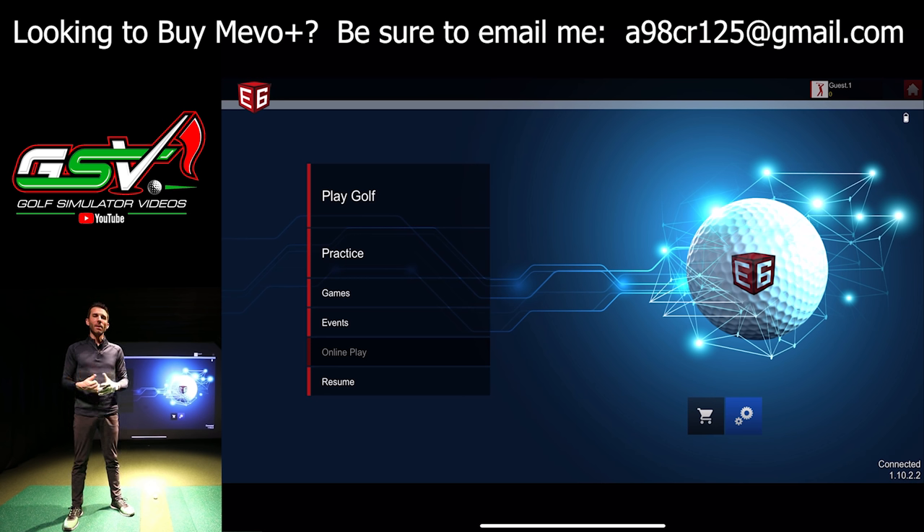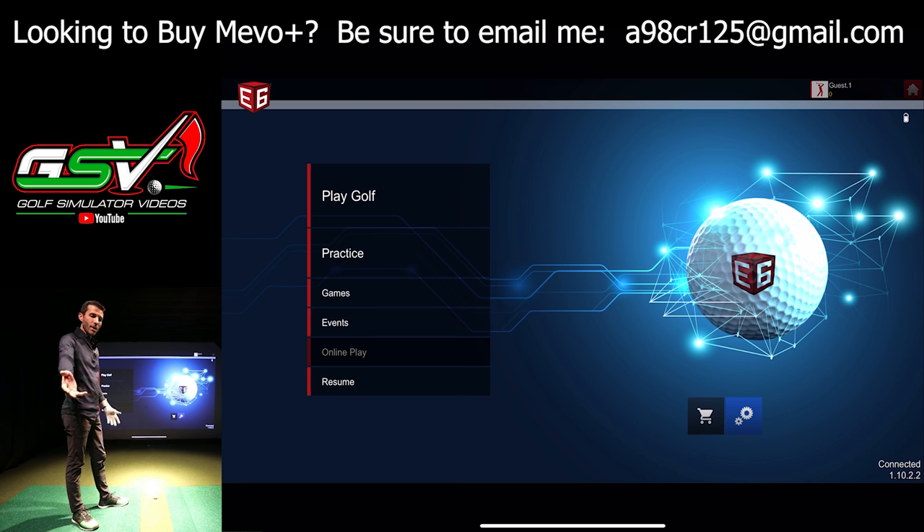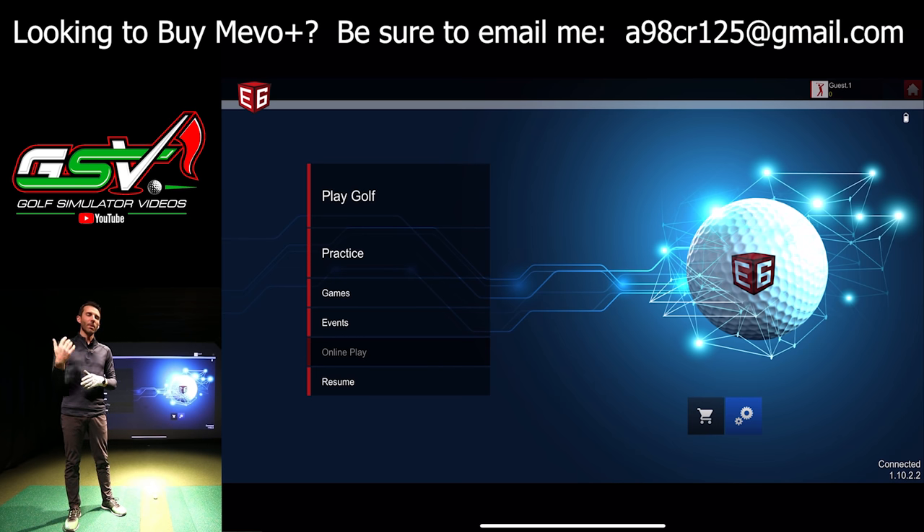We're doing the same setup as always: seven feet behind the ball is where the GSV studio allows the FlightScope Mevo Plus to sit — just about seven feet — and just over 10 feet ball to screen. We have a ball for putting with no dot, which is recommended, and a ball with a dot. A lot of people keep asking about the RCT Titleist balls — that's not certified by FlightScope yet, so I'm not using that for demonstrations.